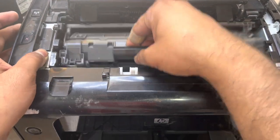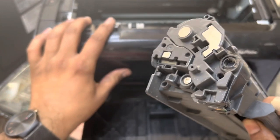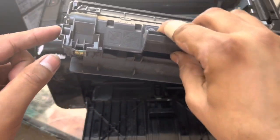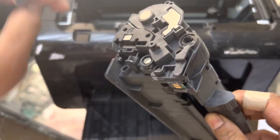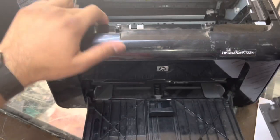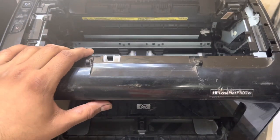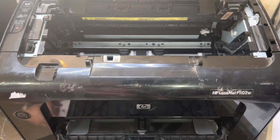Remove the toner from inside. What is the cause? Sometimes if you have a compatible toner, the part of the toner from here — sometimes when you insert the toner cartridge forcefully, the plastic over here can break and fall inside. That will cause the gear to be unable to rotate.